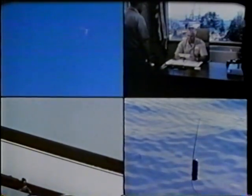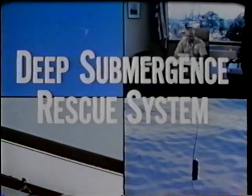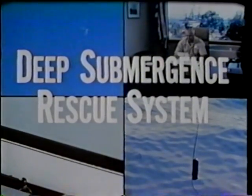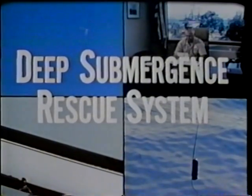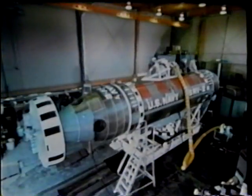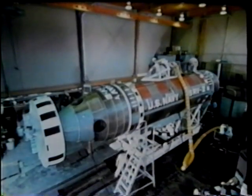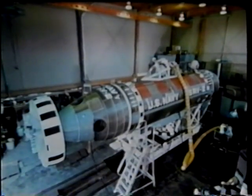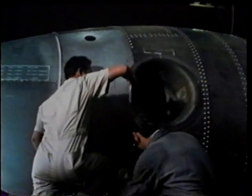That's good news. Our missing submarine is located. Of course, it's on the bottom, but now we can send DSRV — Deep Submergence Rescue Vehicle. Of course, they're already working, the DSRV crew. They're on alert ever since that submarine was overdue in filing a check report.